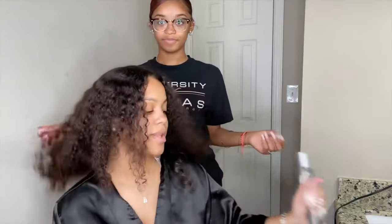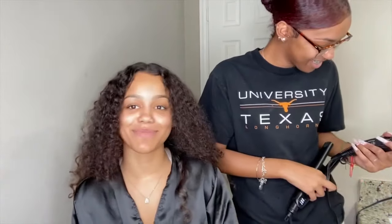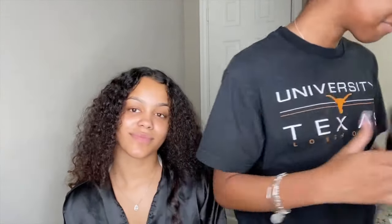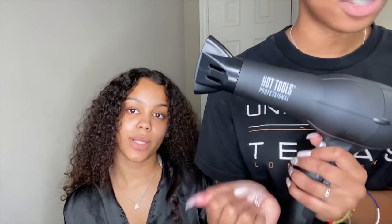So we're gonna use Hot Tools flat iron and the same brand for the blow dryer. I'll be using this to blow dry out her hair, and some clips to section it. Let's get started!